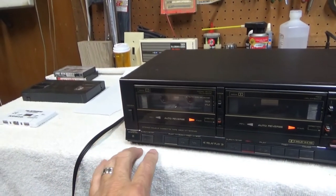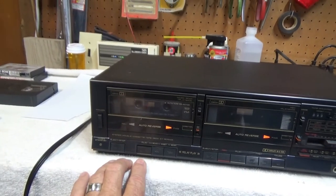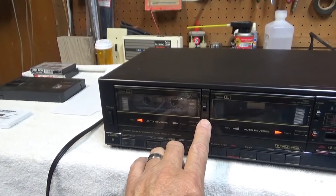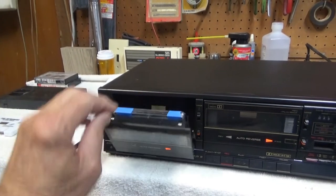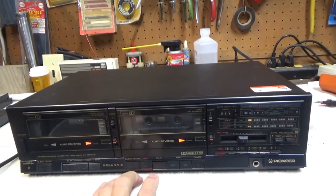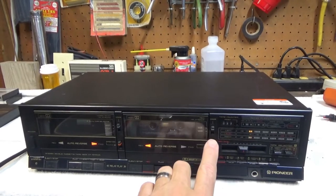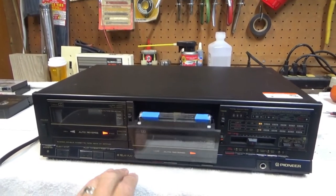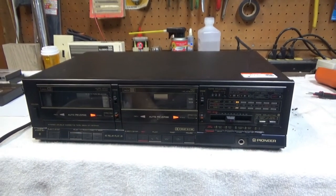Maybe I should turn it on. Now reverse. That one works. Reverse. Very nice — no repair is required.